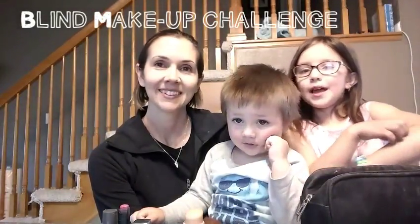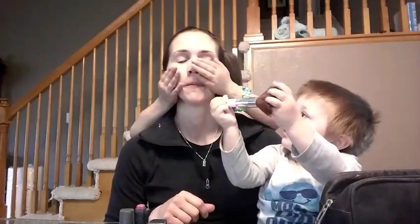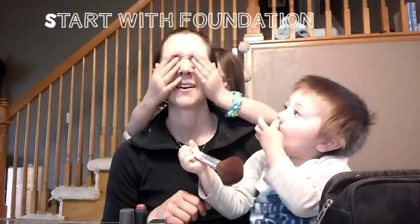I'm gonna be doing my mom's makeup without even looking, and it's gonna be very funny. And now I'm gonna be my mom. Oh yeah, so I do like to do my makeup this way.